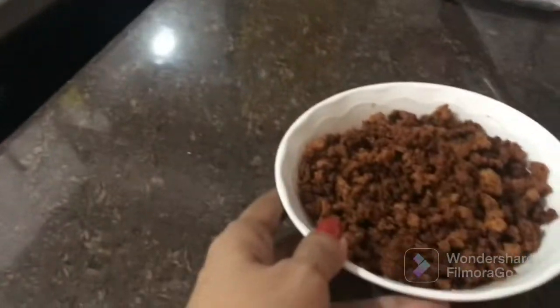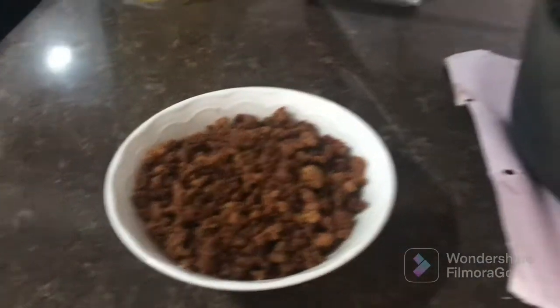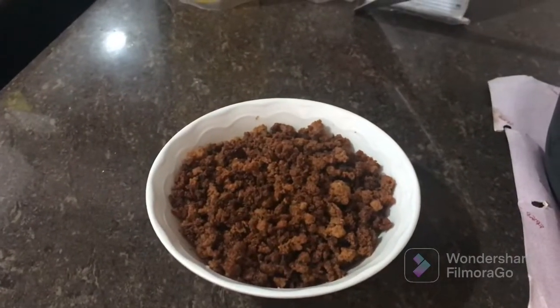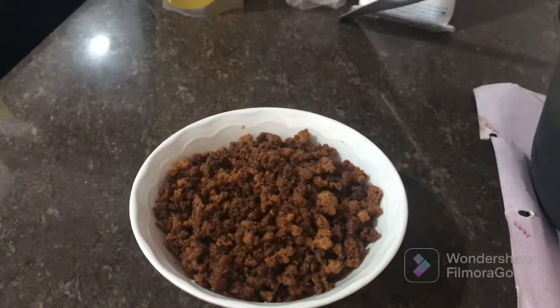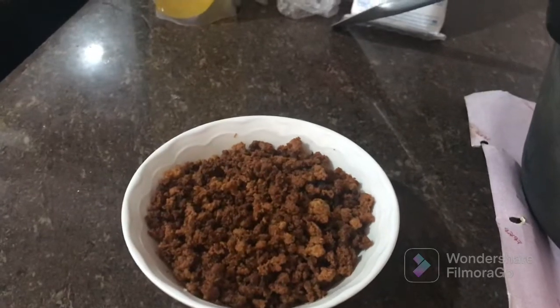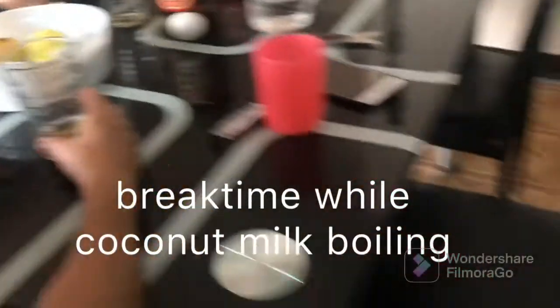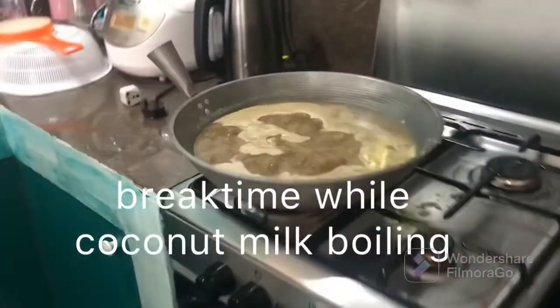And this is the final step. Stay tuned for the finished product! The kitchen is a bit chaotic while it's boiling.